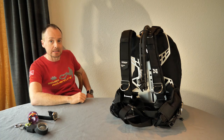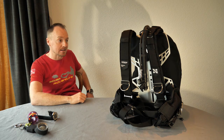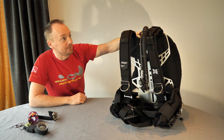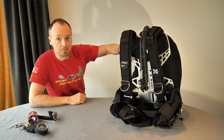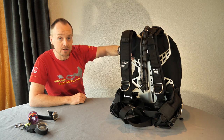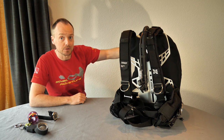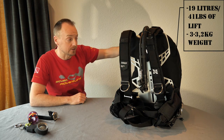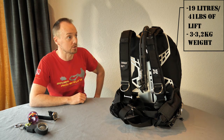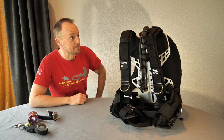Here it is: the X-deep NX Zen BCD in a single tank version with an aluminum backplate. A little bit of technical specs first — in this setup with the wing you're looking at about 19 liters of lift, so that's about 40-41 pounds for those of you who prefer imperial measurements.